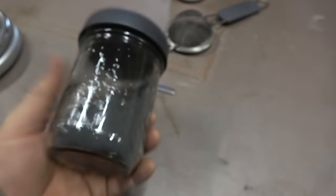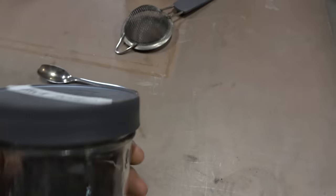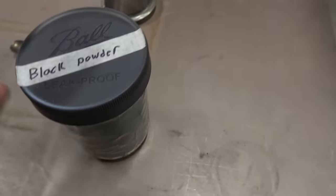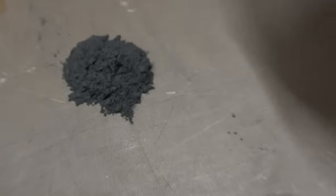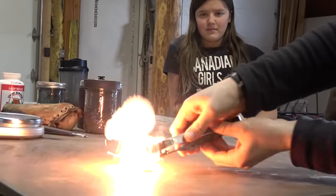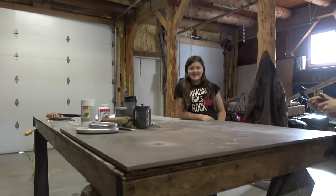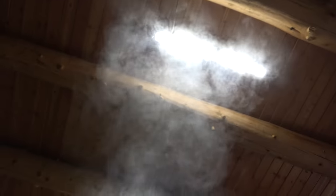This stuff we made the other day is the exact same recipe but it's been milled overnight for 12 hours. Put a bit on there. Okay, light it up — let's see what happens. Whoa, there we go! And there's the smoke — the black powder works!